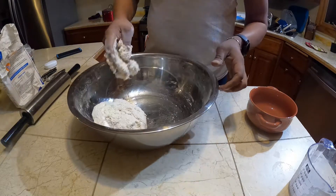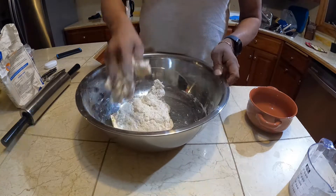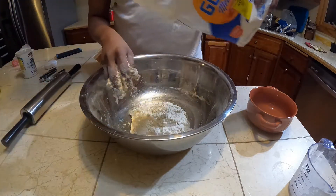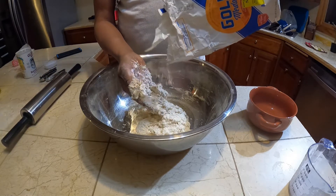So I just used out most of my water there. I need to knead this up pretty good. I'll just add a little bit of flour here, not much.